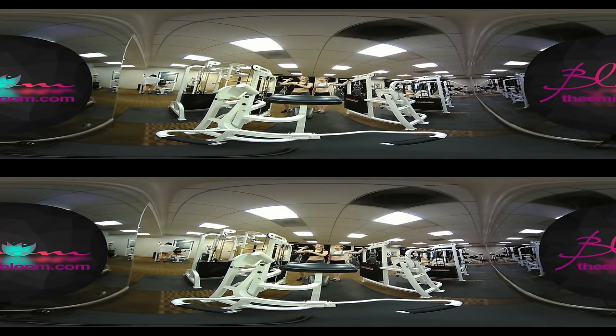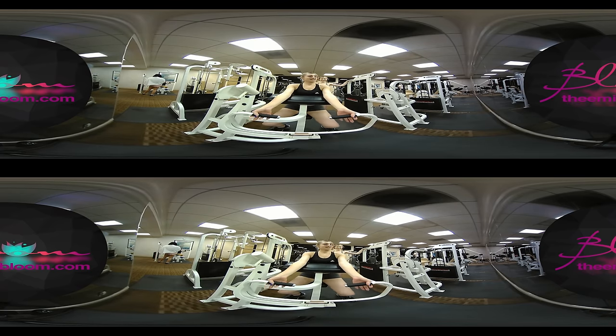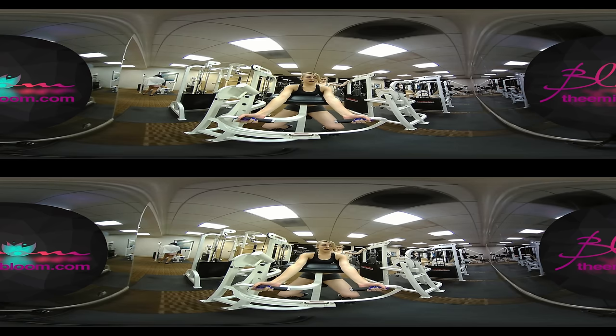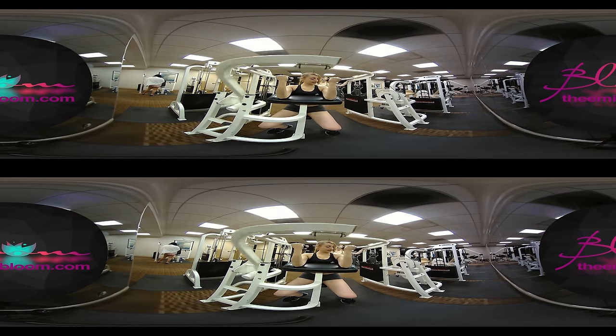The bicep curl is always really good for your arms, makes them nice and shapely — you know, biceps for the guys too. Sit down, make sure you're not too low, not too high. Put your elbows down on this and we're just going to squeeze. Focus on your bicep when you do it — put all the force right here.